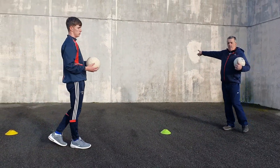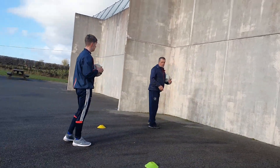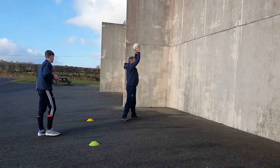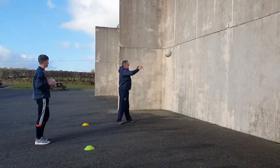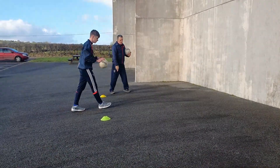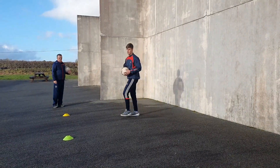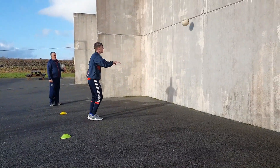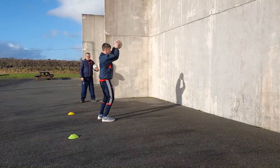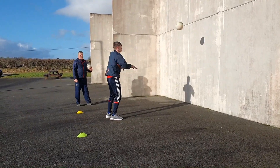Now we've worked off the wall, guys. We're working on upper body here now first. Ball over the head - all we're doing is throwing it over our head and catching the ball over our head, for ten times. Come out about three steps from your wall. This is strengthening the upper body muscles - great movement.